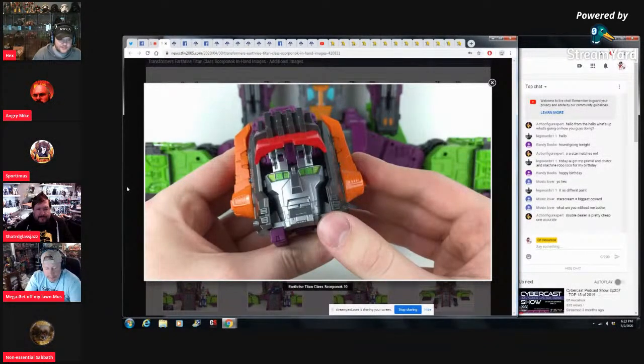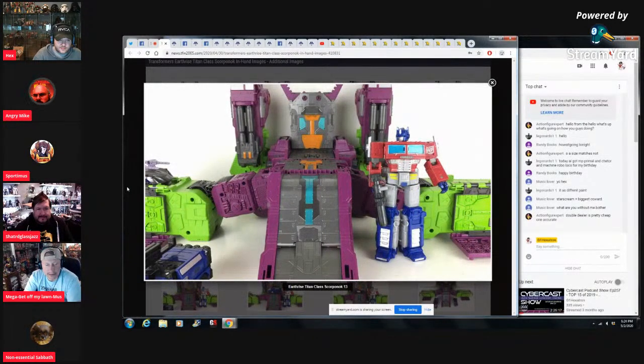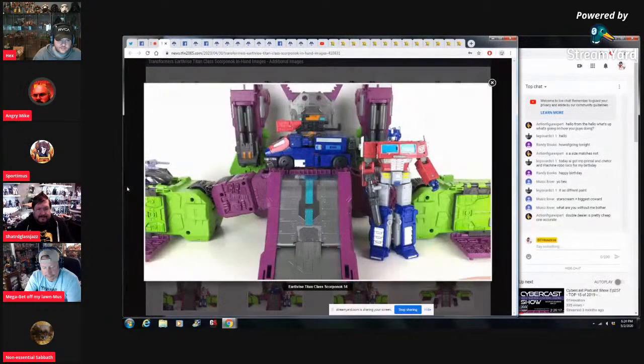Give it the trident, that would be so cool! Scorponok actually has a head that's proportioned to his body — yay! He looks so good. His base mode always looked really awesome but the Scorponok mode is amazing looking once it's all in there. Really good.